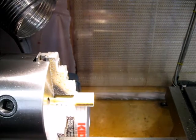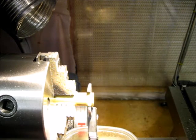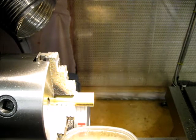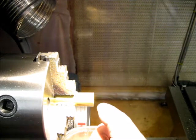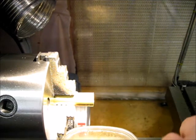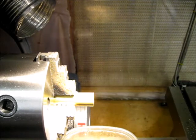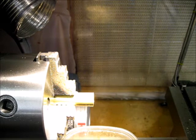Next up, I've got to profile the outside. Currently my outside diameter is about almost 19mm. In theory I need to take it down to 16 — that's not a particularly critical dimension on this part — but I do need to cut a back edge where the spring goes, and that is somewhat critical.